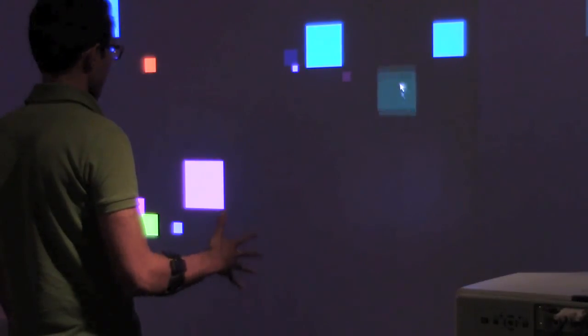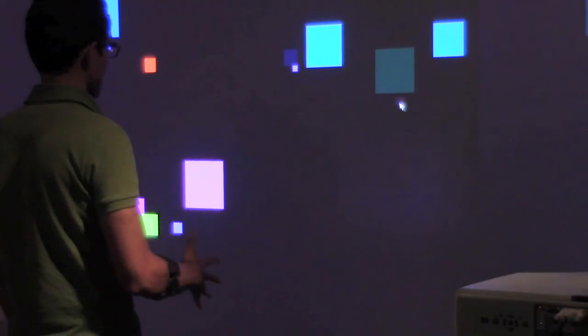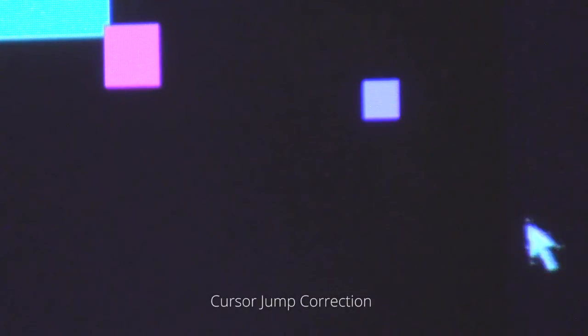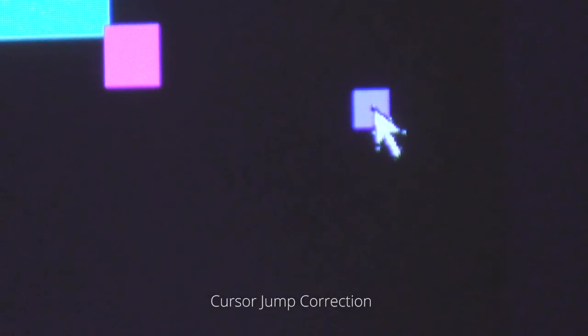Cursor visualizations communicate events and current pointing state, and we developed filtering and correction techniques to improve accuracy and user experience. For example, we compensate for unintended cursor movements while clicking by correcting the cursor position based on recent minimal velocity.